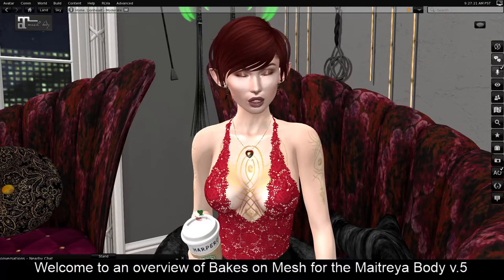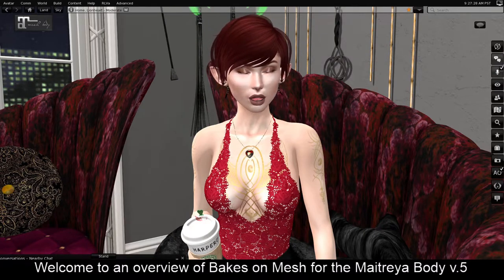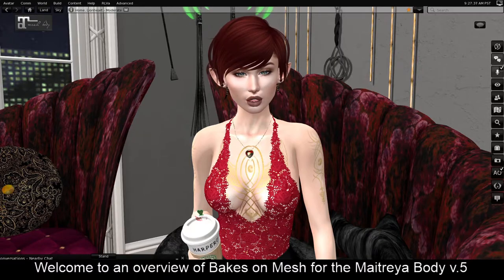Hi, I'm Harper. I wanted to talk to you really quickly — briefly, which is a challenge for me, so bear with me — about Bakes-On-Mesh for the Matria body. If you have a Matria body or you're thinking about getting one, the latest update added Baked-On-Mesh. And there are a lot of people who are very confused about what that means.